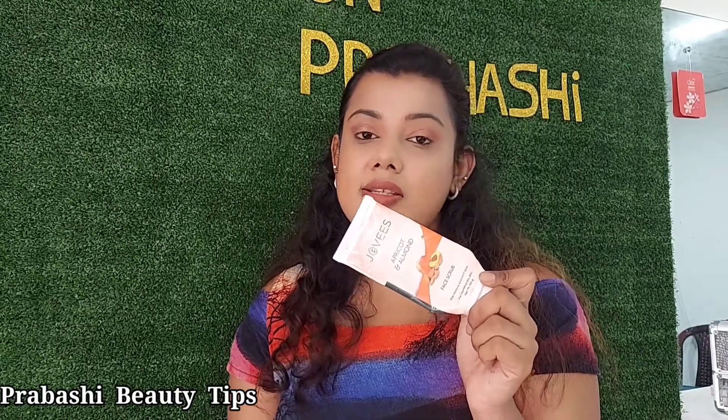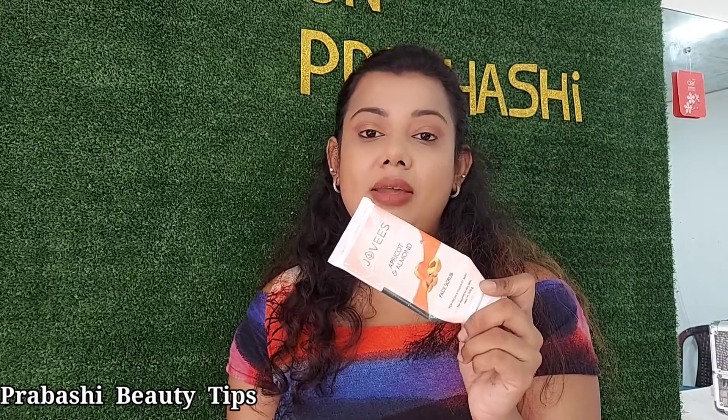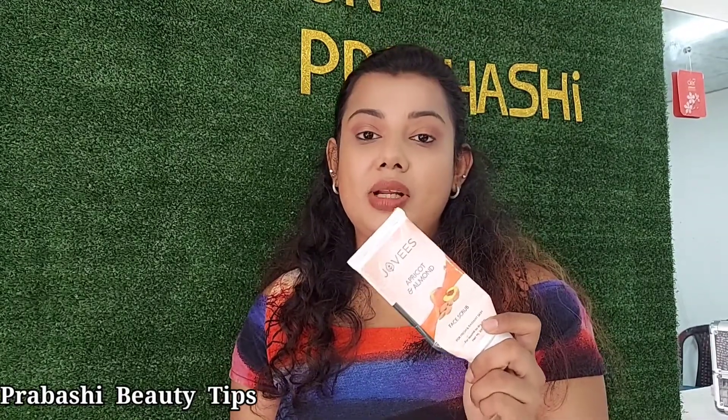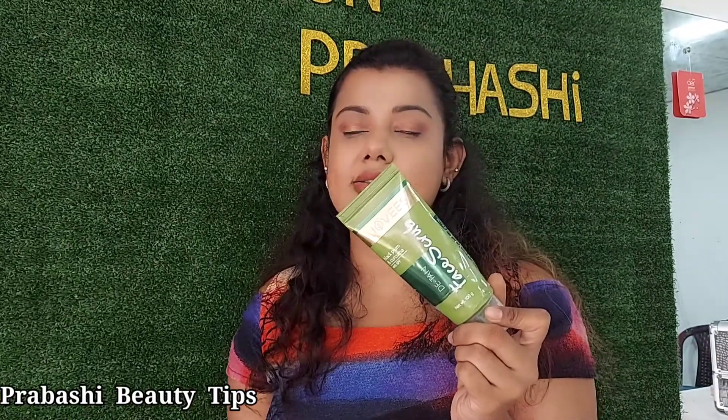At the top of the scrub, you can see a small look at the scrub. If you are not wearing a normal or dry skin, you can use the scrub. If you are wearing a normal or dry skin, you can also use the scrub.